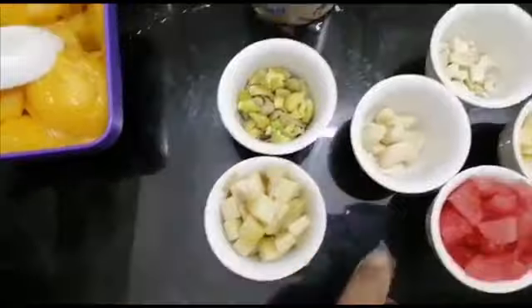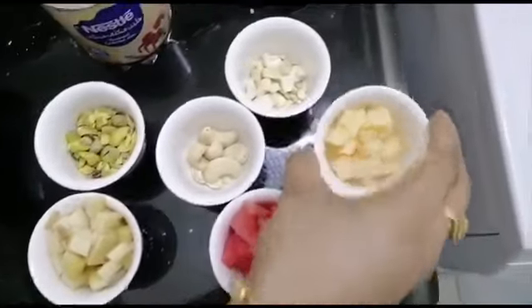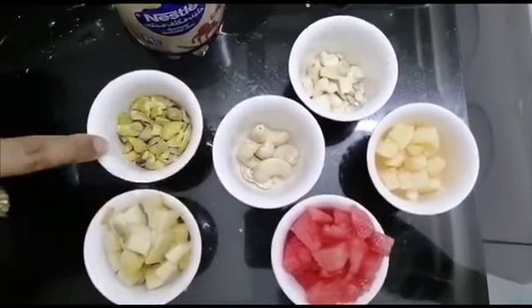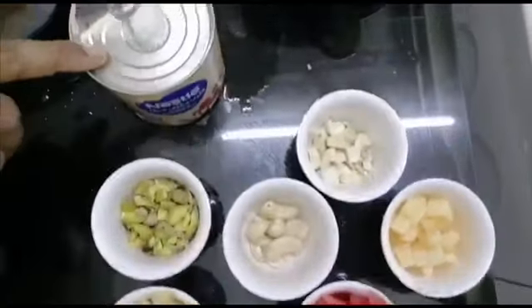The ingredients include a banana, watermelon, pepper, cashewnuts — I am going to crush them — pista, milk, and milk maid.